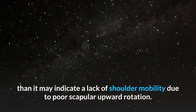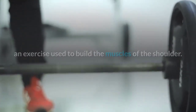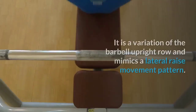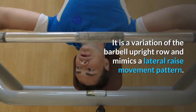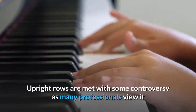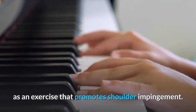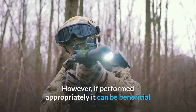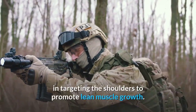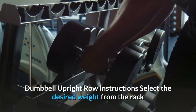Dumbbell upright row overview: The dumbbell upright row is an exercise used to build the muscles of the shoulder. It is a variation of the barbell upright row and mimics a lateral raise movement pattern. Upright rows are met with some controversy as many professionals view it as an exercise that promotes shoulder impingement; however, if performed appropriately, it can be beneficial in targeting the shoulders to promote lean muscle growth.